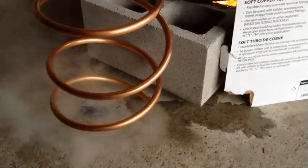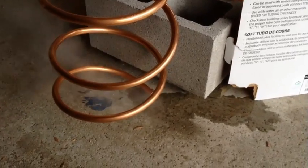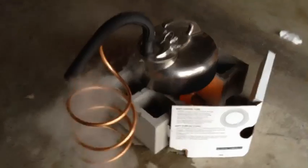I guess the next thing to do is to put this tube in some water so that we can condense all that steam. But it was a fun first try.